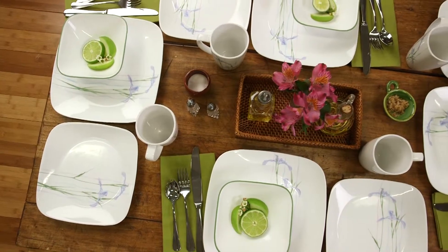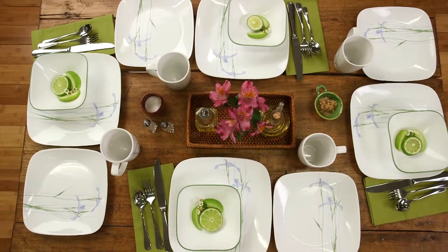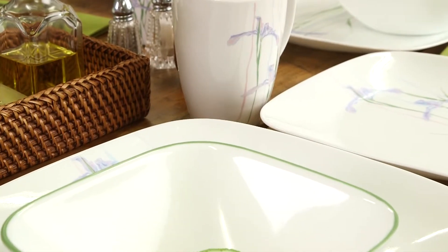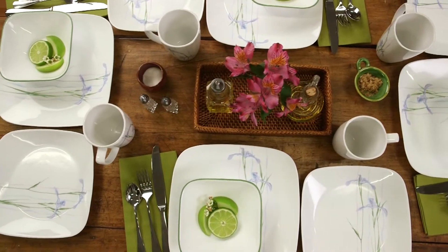Make every meal feel like a special occasion with the Shadow Iris pattern from Corelle. Understated and sophisticated, this member of the Corelle Square Collection depicts tall wisps of purple irises that add a subtle Eastern-inspired element to any table setting.